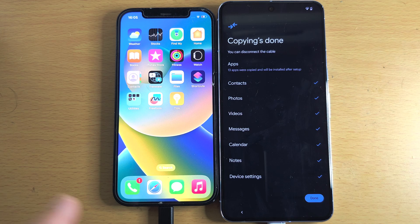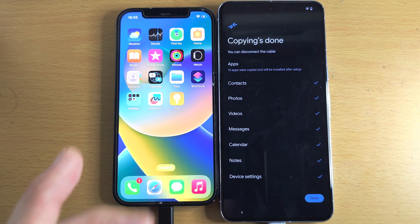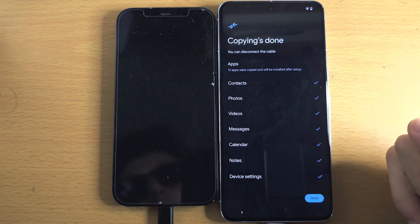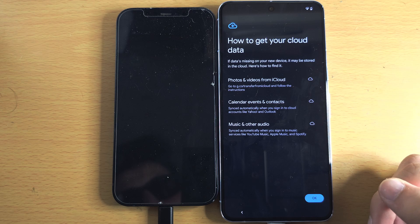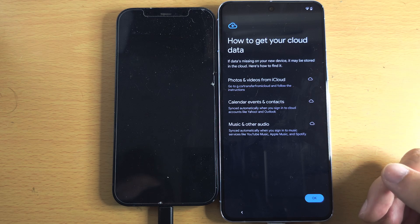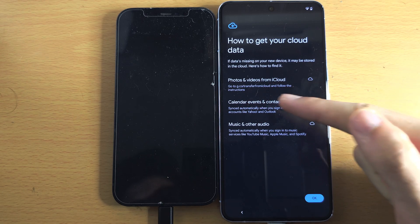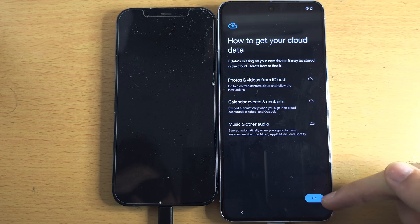Now we can see copying is done, and we can disconnect the cable — that was fast! However, if it's still showing data transferring, leave both devices connected and patiently wait for it to finish. Once done, tap Done. It will show you how to get your iCloud data by following a link — you can come back to this video for that link to retrieve your photos and videos from iCloud. Tap OK.